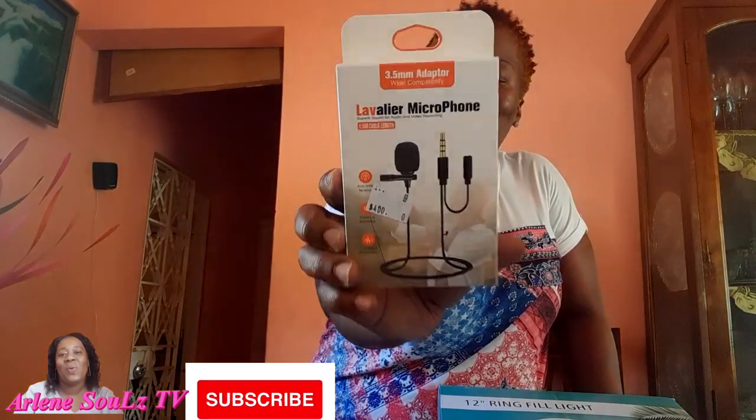Let's get right into this video. First, I'm going to be unboxing my lavalier mic. This mic has a 3.5mm adapter and it has wide compatibility. The features on this mic are: omni-directional condenser microphone, high quality, ideal for video use, and low handling noise. It also includes a lapel clip, foam windscreen, and a pouch.